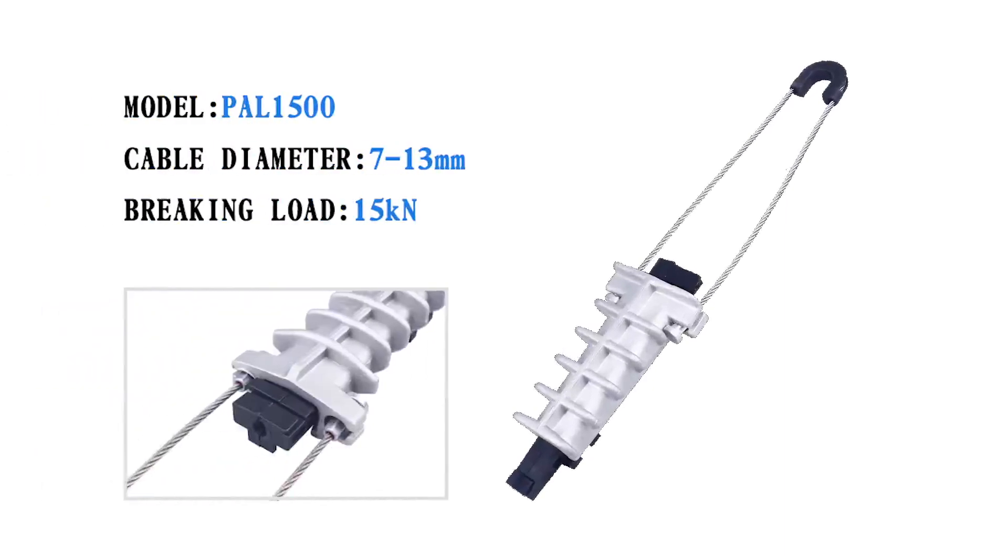PAL1500 is one of the most commonly used models. It is suitable for cable lift diameter from 7 to 13mm. The minimum braking load is 15kN.